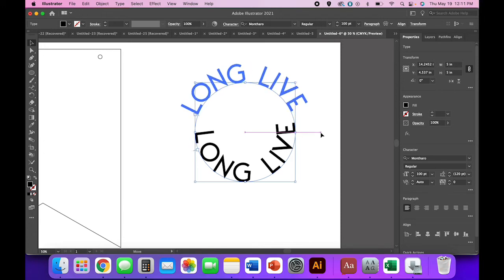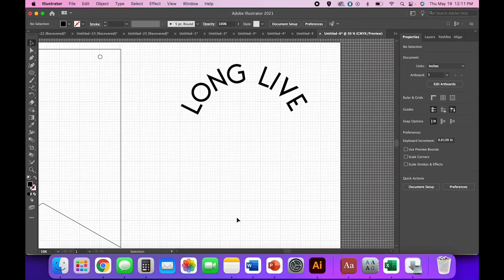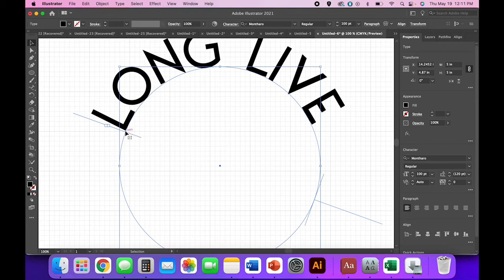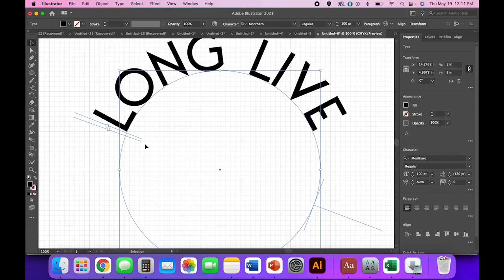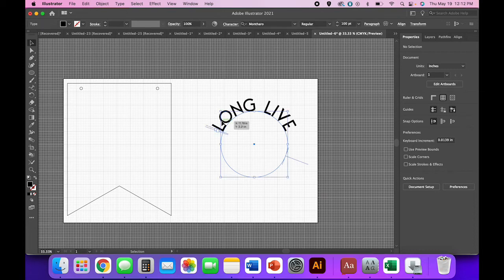I have 'Long Live' but I want to make sure it's nicely centered. Go to View > Show Grid — you can use the grid lines to see if you're nice and even. Zoom in deeper; you'll see the bottom of the L is touching a thick grid line but the E is not. That might not bother you, but I'd really like this to be as perfectly centered as I can possibly get it.